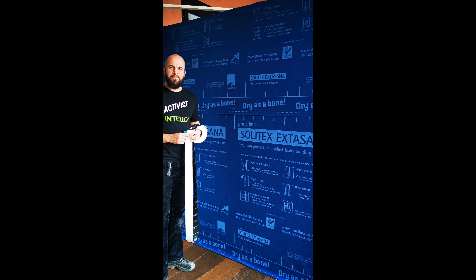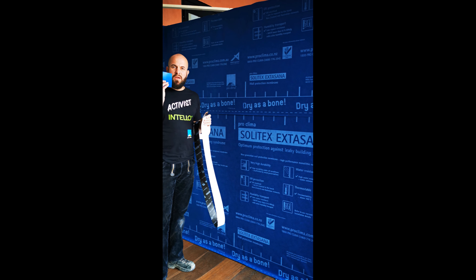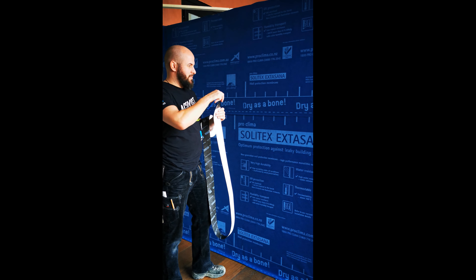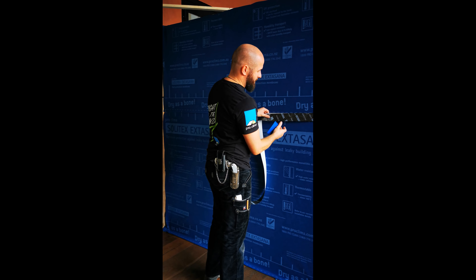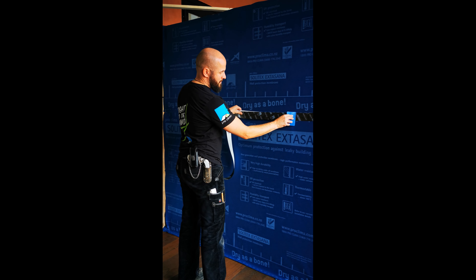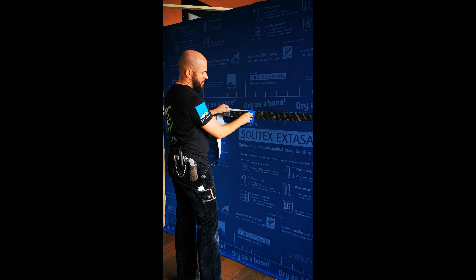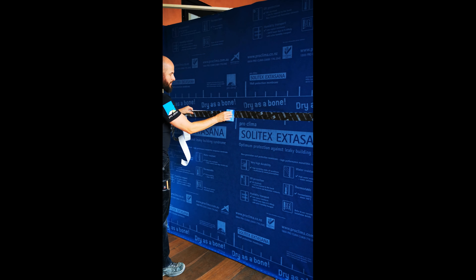The membrane is installed. Now use the Tescon Extora tape and the press fix to apply the tape. Start on one end, fix it, and move with the press fix and the tape, going through all the vibrations.